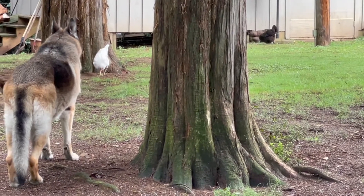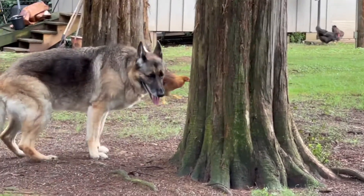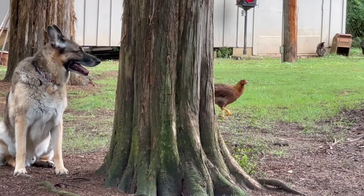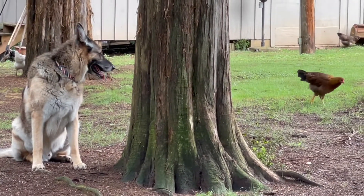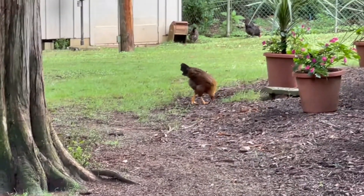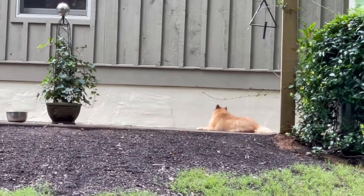Good morning. This is Elaine Harris in South Carolina, and I've got a dog safety tip today. We have had a lot of rain, and in South Carolina, we can grow mushrooms overnight. So in order to keep your animals safe, it's a good idea in the morning when you're picking up dog yard waste to look for those mushrooms.